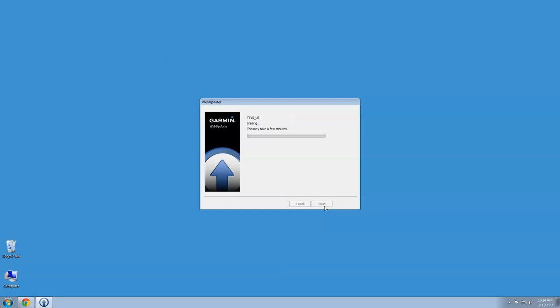As a reminder, do not update your DC50, TT10, T5, or TT15 with a Mac computer.